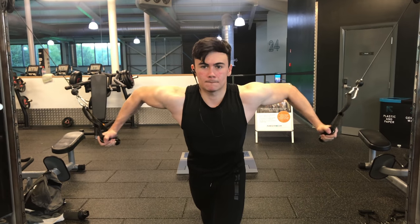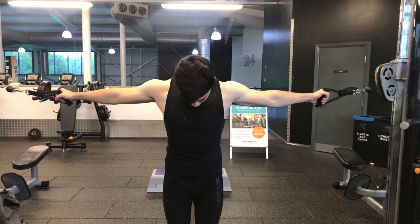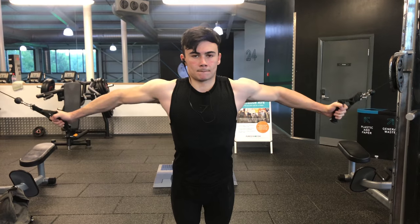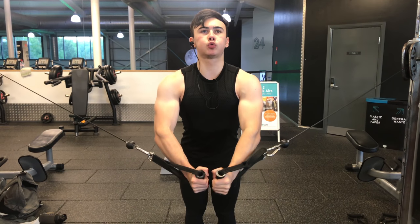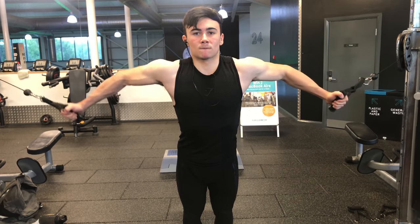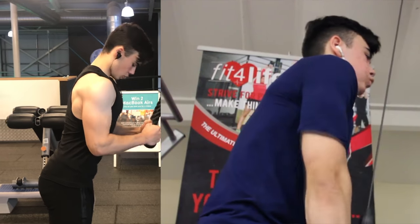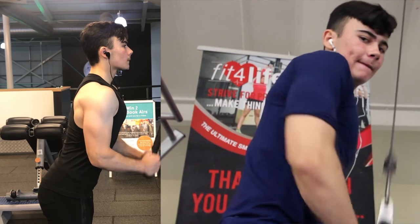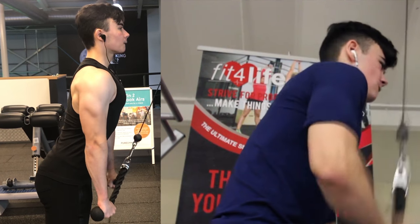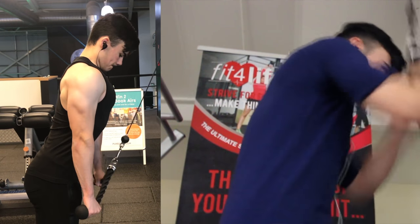Third exercise was decline cable flies with a drop set, followed by normal cable flies with a drop set. We're targeting the pec minor here — cable flies are an isolation movement so it's more about volume. Focus less on the weight and more on the contraction and activation. Keep the weight low on this one; going heavy risks tearing a pec or a rotator cuff, which could require a surgical procedure. That exercise was fairly short — today was more focused on strength than volume.